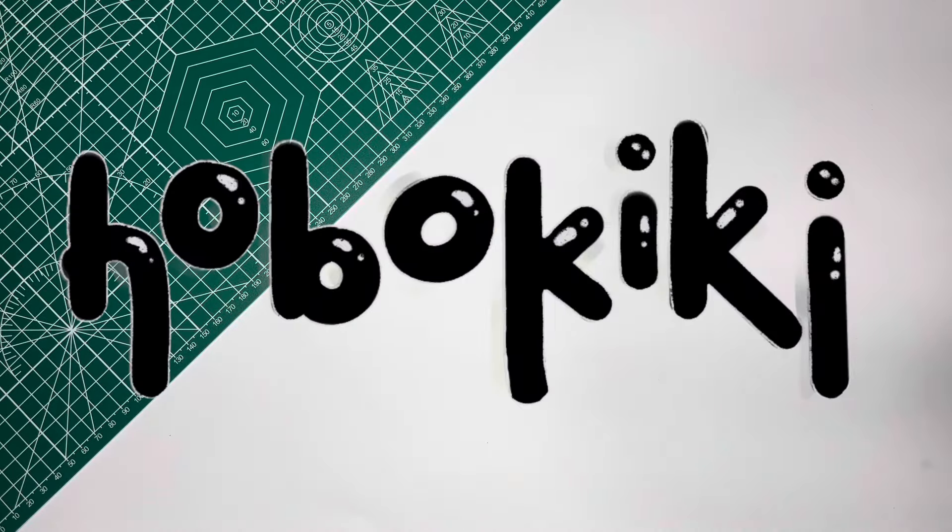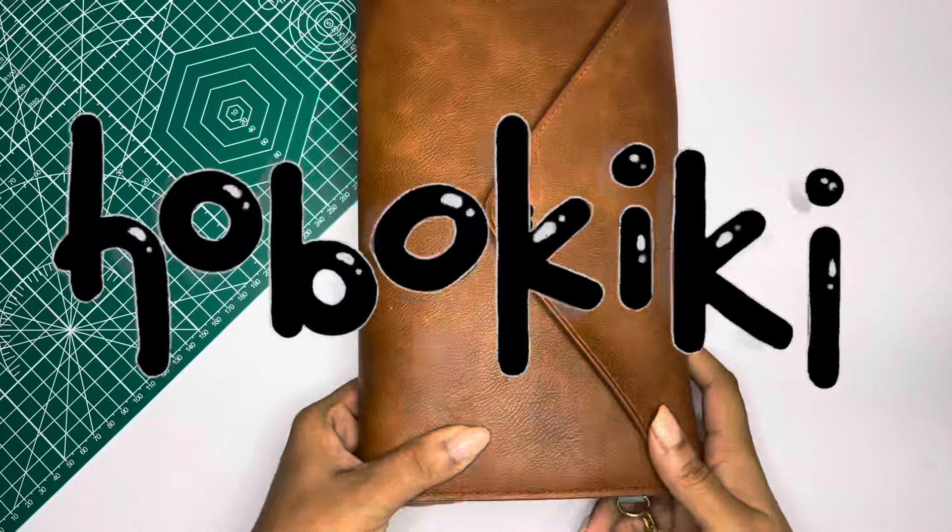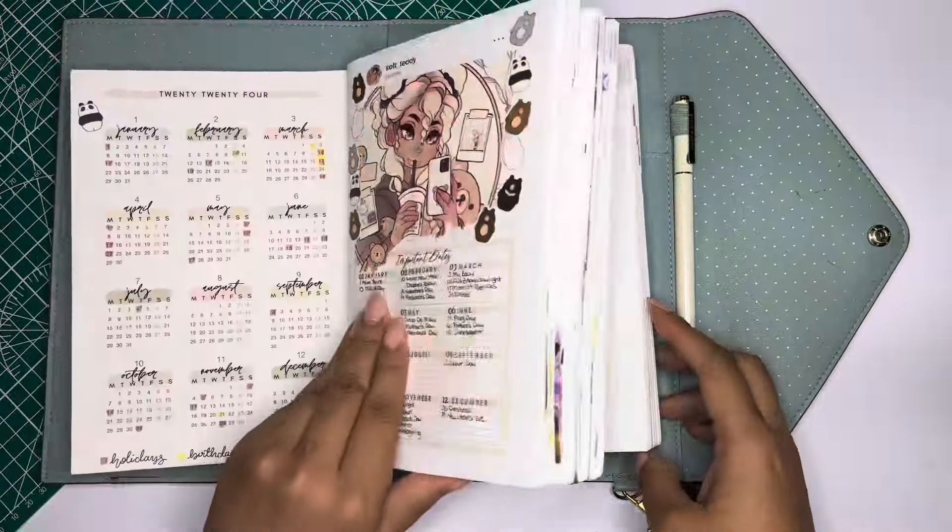Hi guys, I'm Kira, also known as Hobo Kiki, and today we're in my Hobonichi Cousin — my baby, my pride and joy.